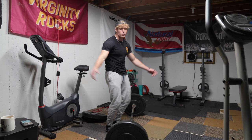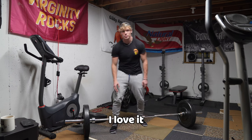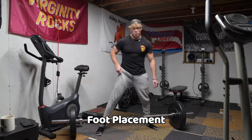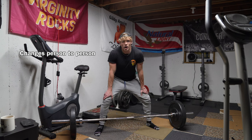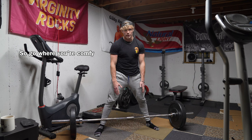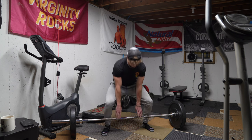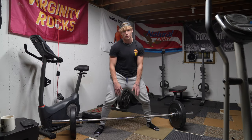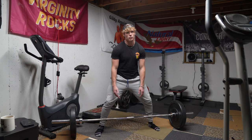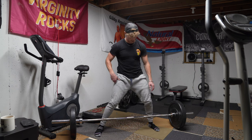Now, onto everyone's favorite cheater movement — the sumo deadlift. I love it because I can lift a whole lot of weight on it. We're going to use the same exact steps. Foot placement is going to depend on your flexibility and leg length. Go where you're comfortable. Some people may start with a narrower stance, and once you get used to it you can spread your legs more. Toes slightly pointed out — this changes from individual to individual.